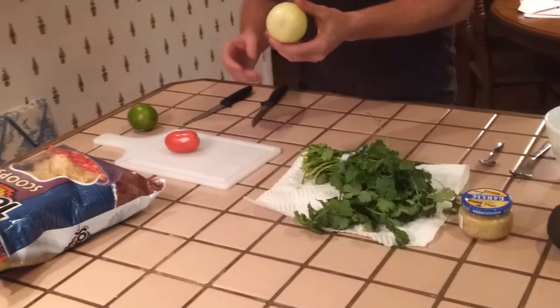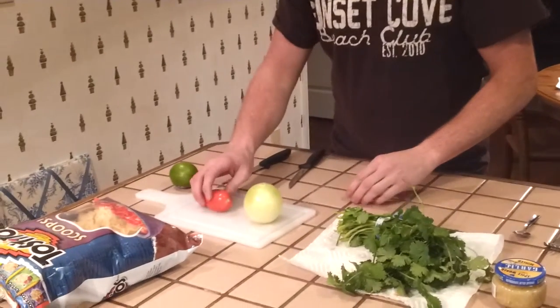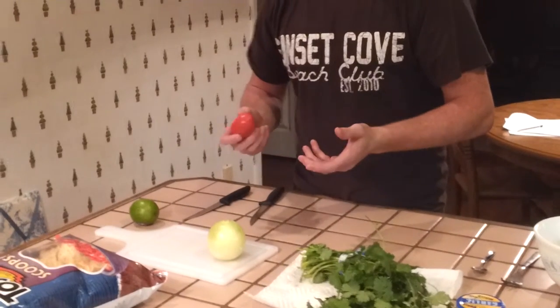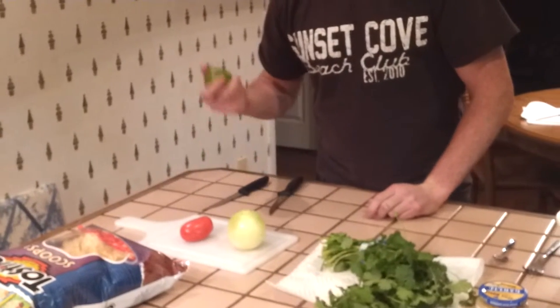Next you're going to need an onion. Usually a lot of people use red onion, but I prefer sweet yellow onion — it just suits me better. Next you're going to need a small Roma tomato; you don't need anything big because it doesn't call for much. Next you're going to need a lime; you're probably going to need about half of it.